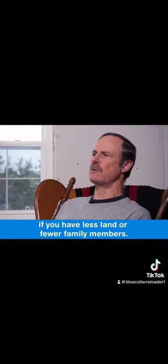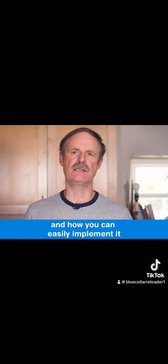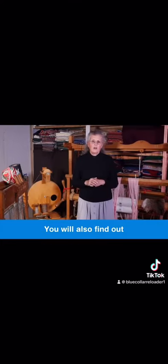Then we go into minute details for each section. I'll also show you how to make the simplest water collection system and how you can easily implement it on your own homestead. We don't pay for irrigation water, as we collect and store every gallon we need in these inexpensive tanks.